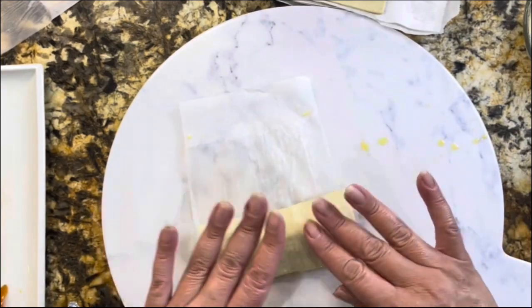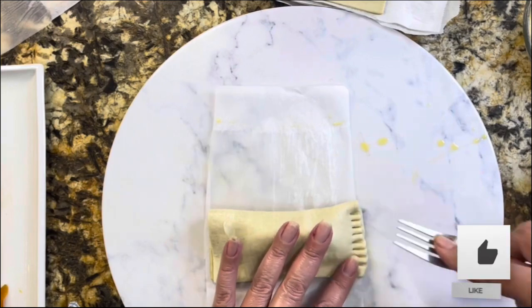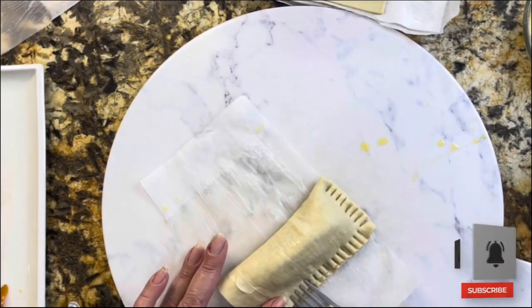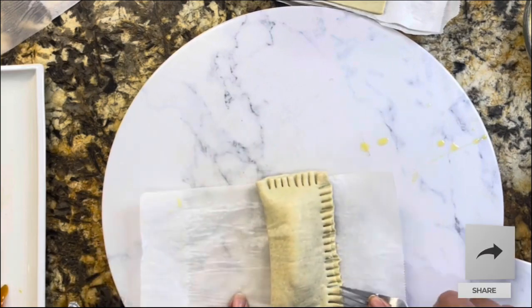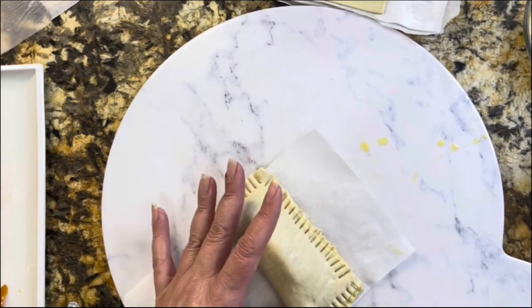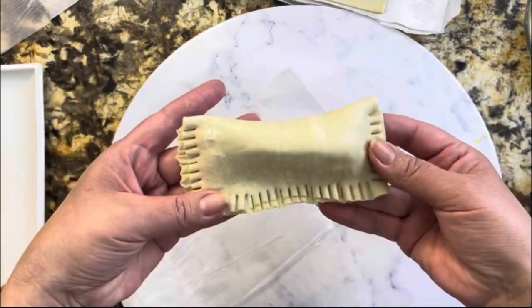We are going to coat the puff pastry with egg wash right on the top. You want the egg wash on top so that the puff pastry gets nice and golden brown and shiny from the top.